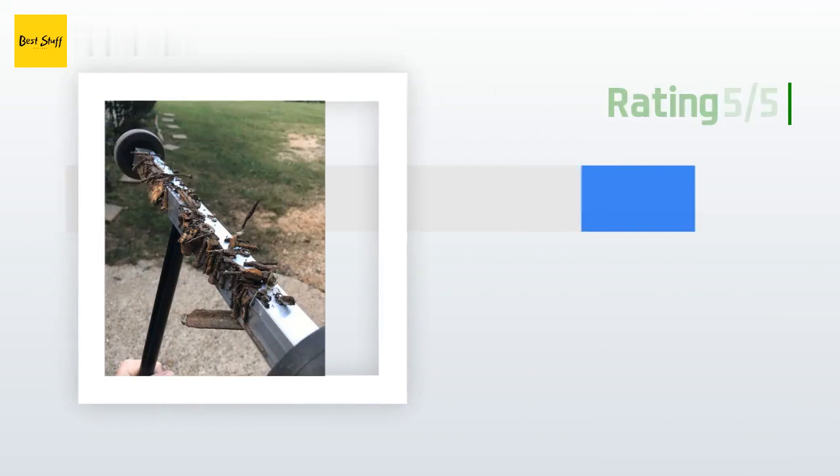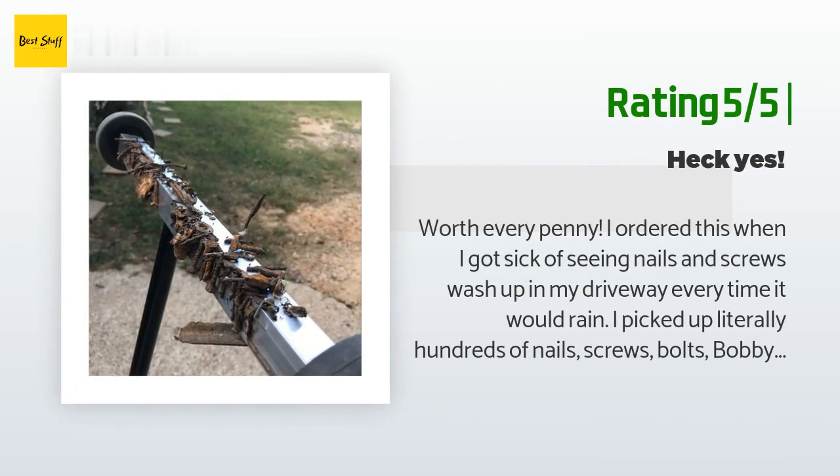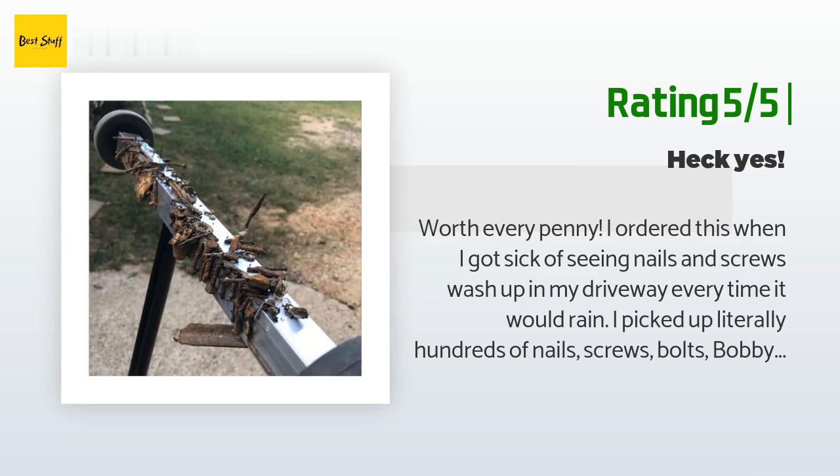Another happy customer said: worth every penny. I ordered this when I got sick of seeing nails and screws wash up in my driveway every time it would rain. I picked up literally hundreds of nails, screws, bolts, bobby pins, wires, safety pins, paper clips, and so many more metal shavings and rusted junk from my rock sand driveway. This baby even picks up metal from my yard. It's become an obsession — it's actually fun and super cool to see what you've been walking over and driving over. My kids even love to push it around.